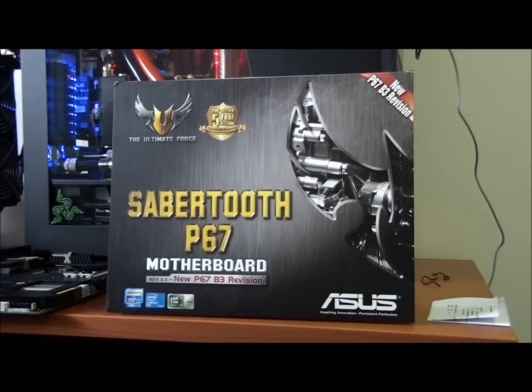Alright guys, a motherboard I've been very excited about — the Asus Sabertooth P67. This is the B3 revision, which means they have fixed the P67 SATA issue, so this is one of the new boards. This comes under the Asus TUF series motherboards, which stands for The Ultimate Force.